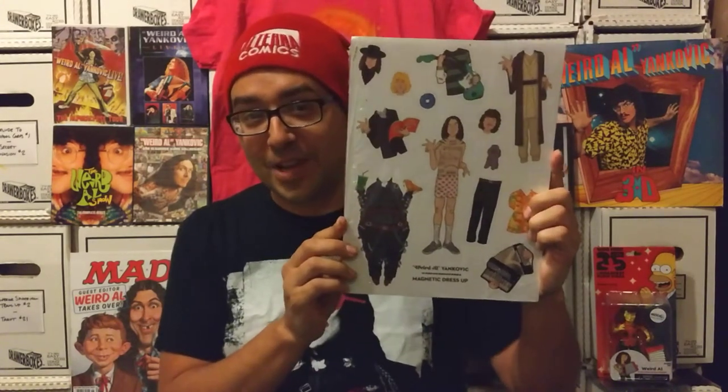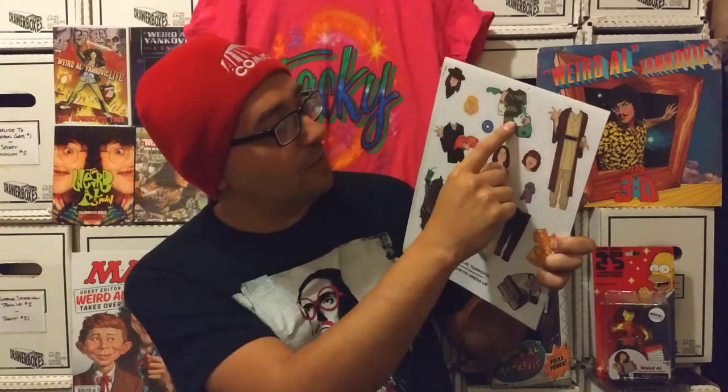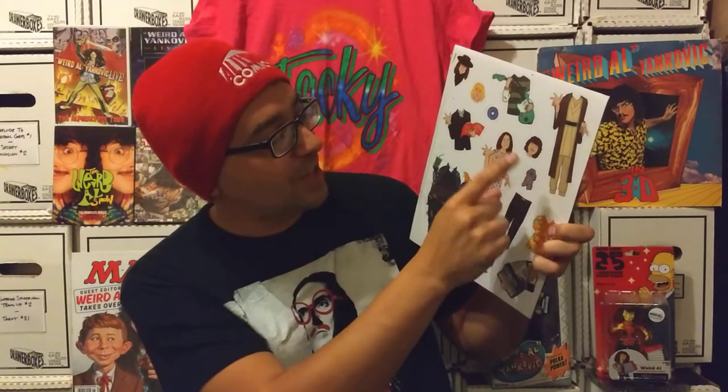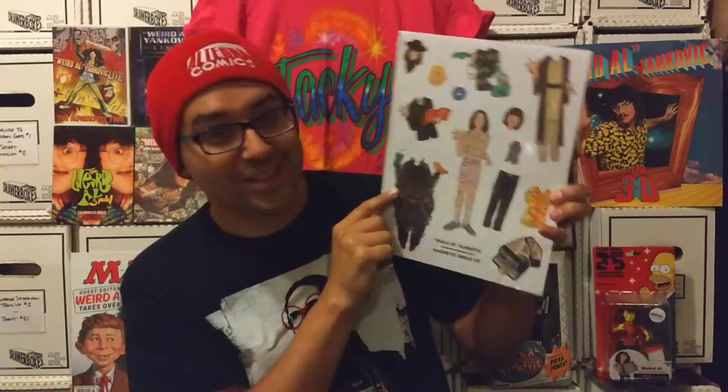First up, this thing is the Weird Al Magnet Dress Up Set. So now on my refrigerator I can have all of my different variations of Weird Al from all of his really wonderful videos. You've got the tattoo — it says White and Nerdy on there, also Word Crimes, Eat It, I Love Harvey, Polka Power, his Fat costume, his Saga Begins video costume, I Love Nirvana, and Amish Paradise. You've also got new school and old school Al. There's a little Cori in his hat and his shirt there. So that's pretty sweet. Can't wait to get that busted open.